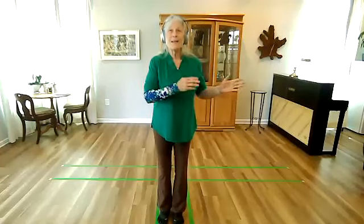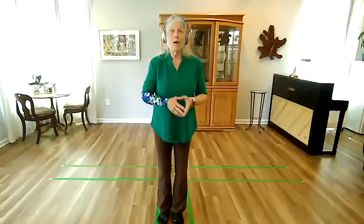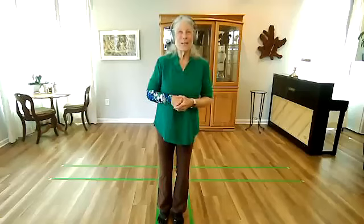I thought we would see what we could do going through what we know again today. This may be the last time we do all of section one, so enjoy it.